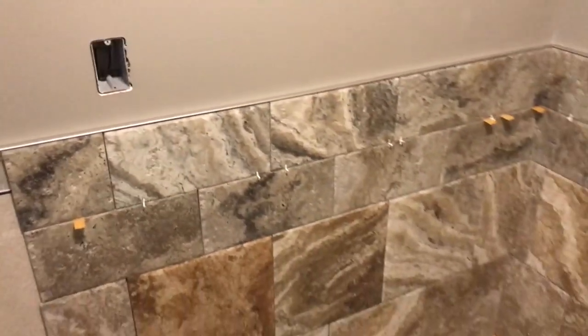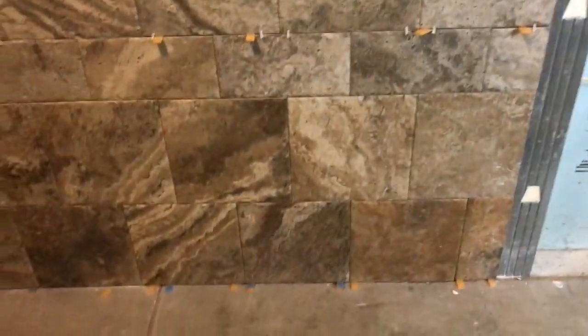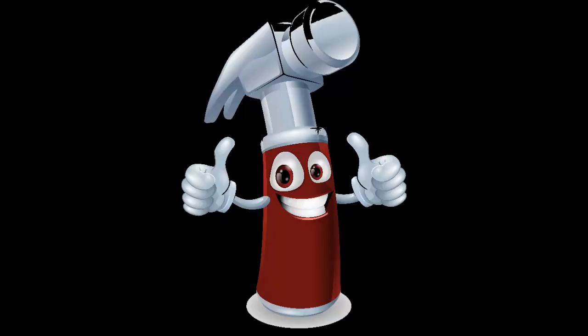We're able to finish our wall ceramic today. This will need to set up overnight before we can do the grouting. This is Friday so that will be Monday. That should complete phase two and we'll put this puppy to bed next week. Phase three is coming — we will be adding phase three to this project as it continues. If you liked the video today please like and subscribe and have a great day.